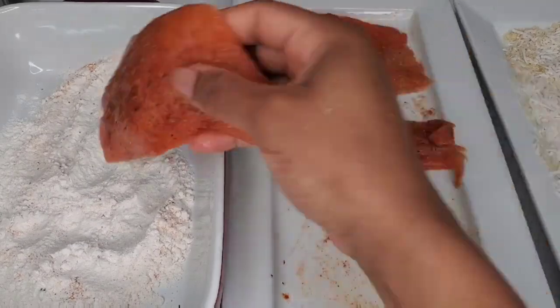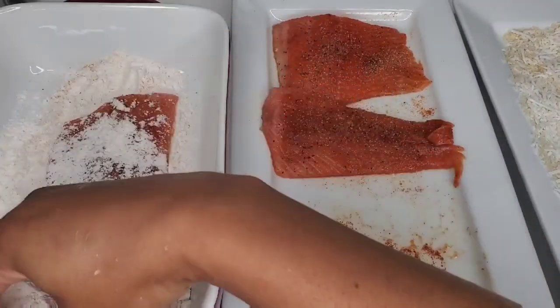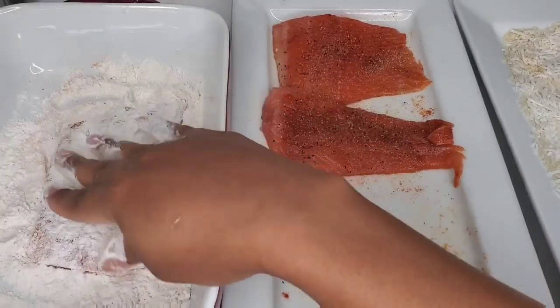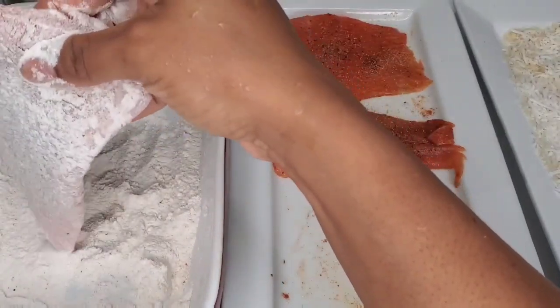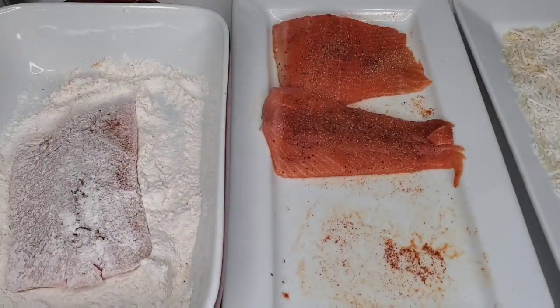The skin was removed from this and it was already seasoned. All I'm doing now is just dusting it in the seasoned flour, then coating it with the egg, and then dipping it in the coconut and pressing that coconut coating into the fish.